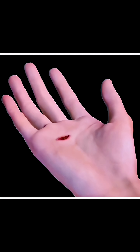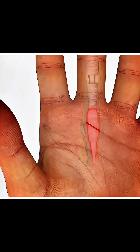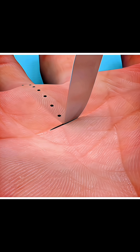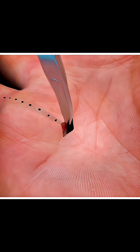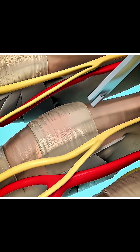To fix this problem, doctors perform a trigger finger release surgery. In this quick procedure, usually done under local anesthesia, the surgeon makes a small cut at the base of the affected finger and locates the tight part of the tendon sheath, known as the A1 pulley.